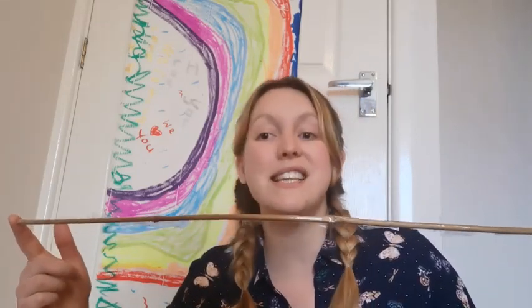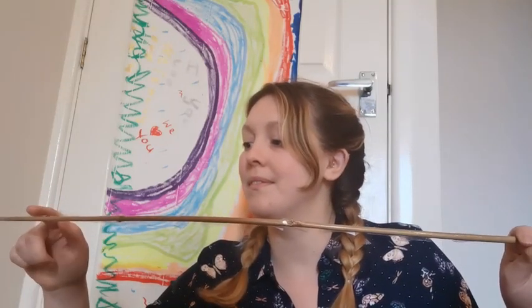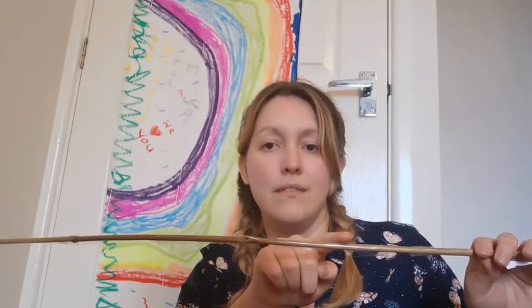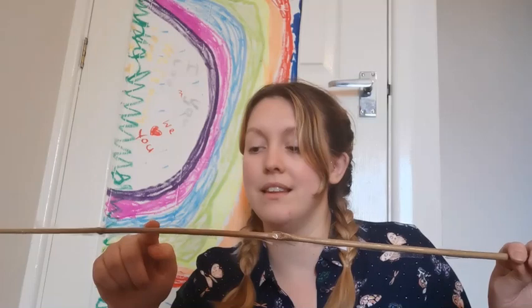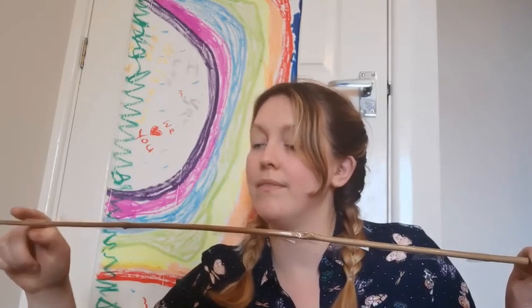And back down again — you did a really good job. Well done. Now you've learned how to count in quarters — give yourselves a huge round of applause.